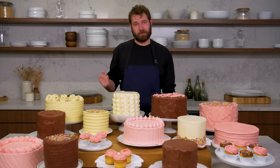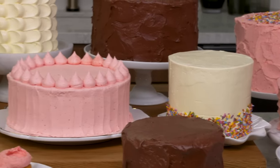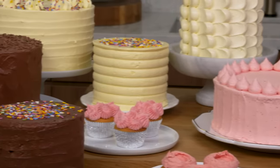Hi, I'm Bill and I've been a professional baker for over 10 years, and I'm going to show you how to frost every cake. Everyone has a different way of frosting cakes.